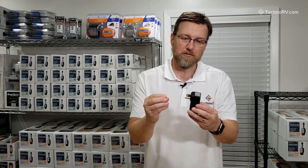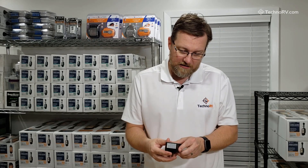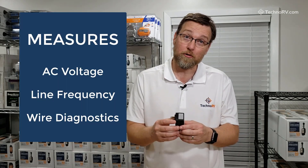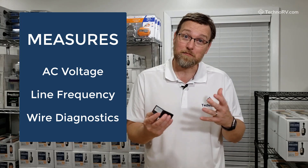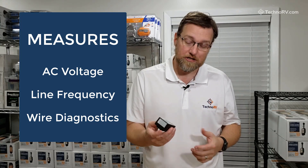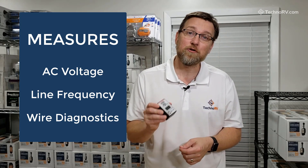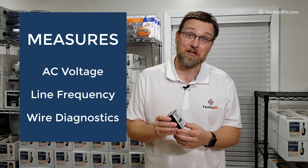I've got one here, and basically what you're going to do is this will allow you to just plug this into any outlet, and then it's going to check and make sure that it's got a proper ground, and it's going to make sure that there's no reverse polarity type issues. The other thing is that it's going to give you your voltage and your frequency in that particular plug.